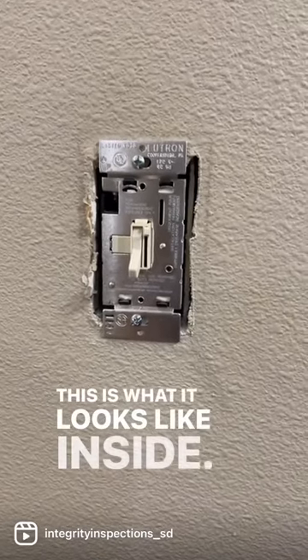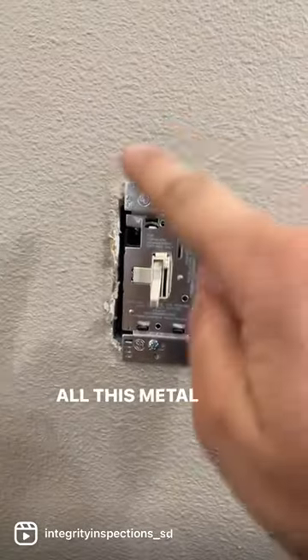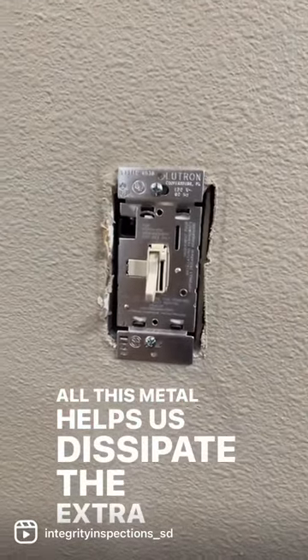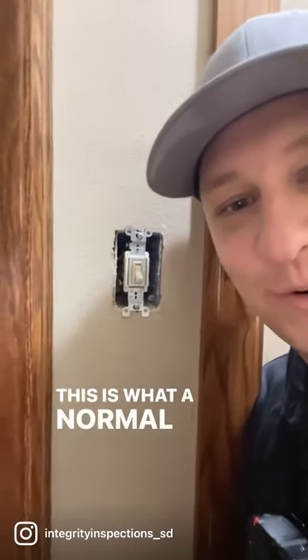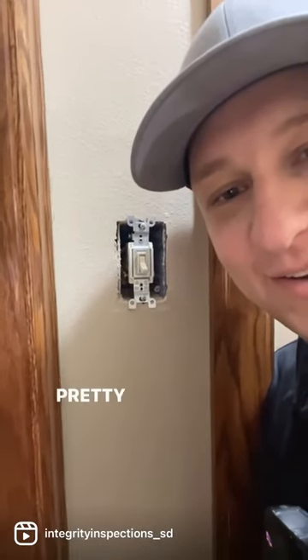This is what it looks like inside. All this metal helps dissipate the extra heat from our dimmer switch. This is what a normal one looks like inside. Pretty neat, huh?